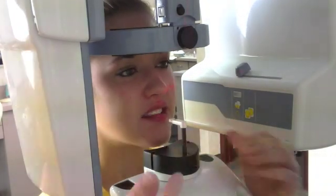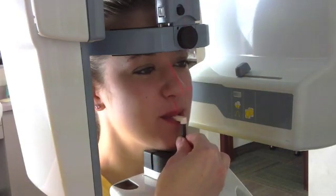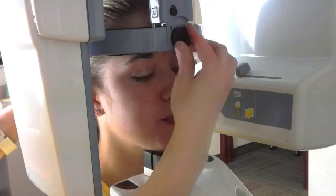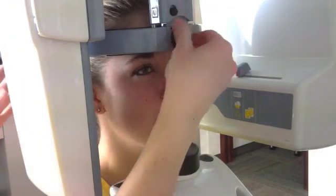We're going to show you how easy it is to take a digital panoramic x-ray. First, we have the patient bite on this little white tab, then we press this against their forehead and tighten the sides so we're nice and centered in the machine.